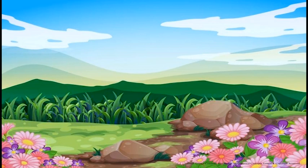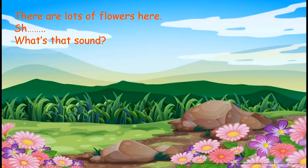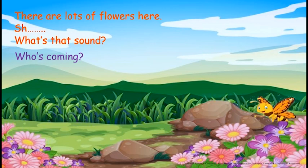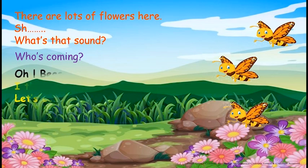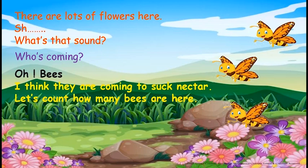Children, what is this? Yes, this is a flower garden. There are lots of flowers here. Shhh — what's that sound? Listen. Who's coming? Can you guess? Oh, bees! I think they are coming to suck nectar. Let's count how many bees are here. One, two, three. Three bees.